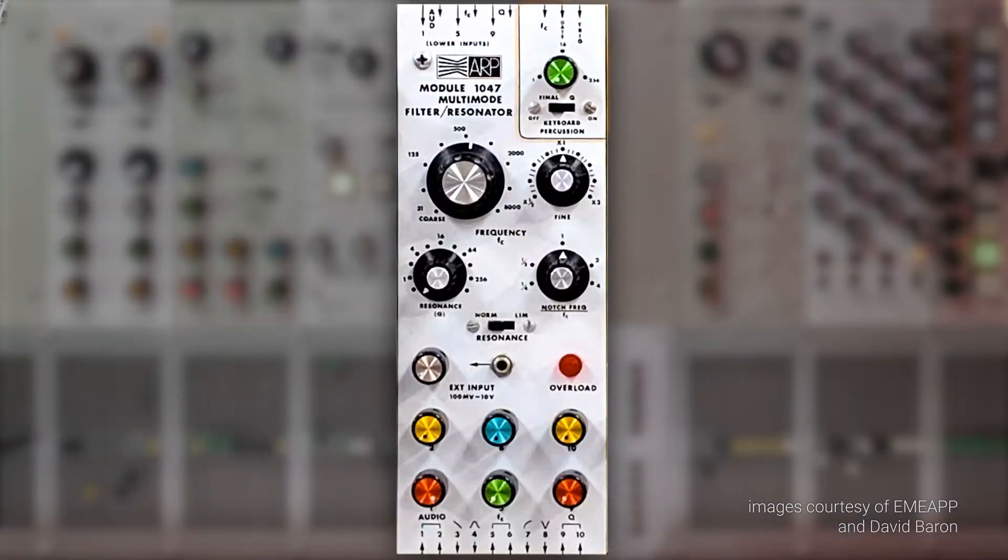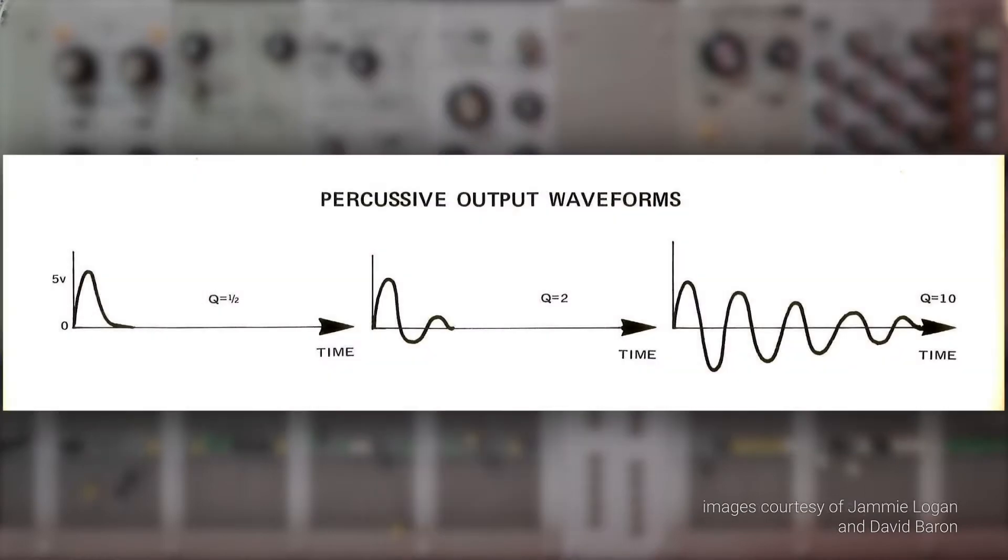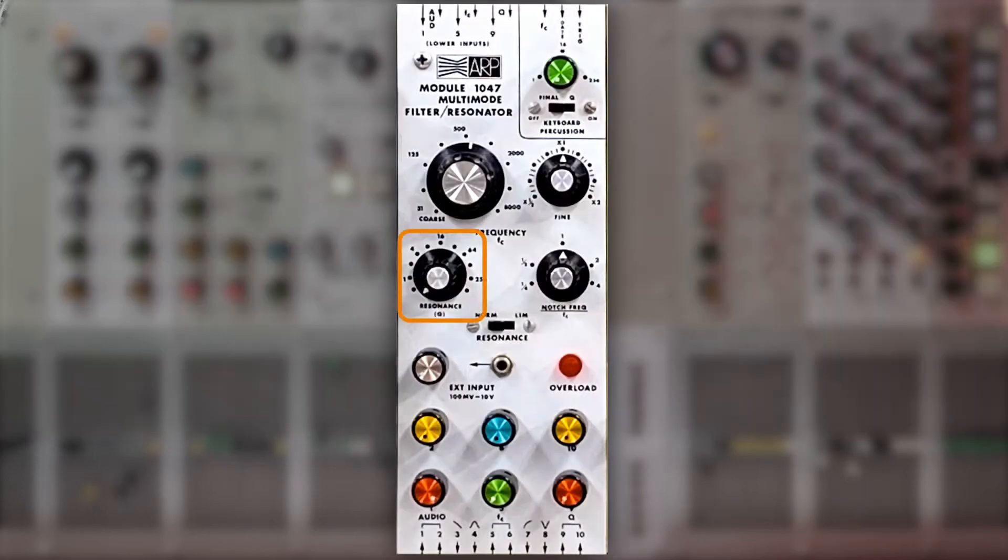Third, the 1047 could be used as a percussion module. You could patch a trigger or gate — which signified the start of a note from either the keyboard or the sequencer — directly into the 1047, causing it to oscillate or ring briefly on its own. The duration or decay time of this oscillation was set by its resonance control.